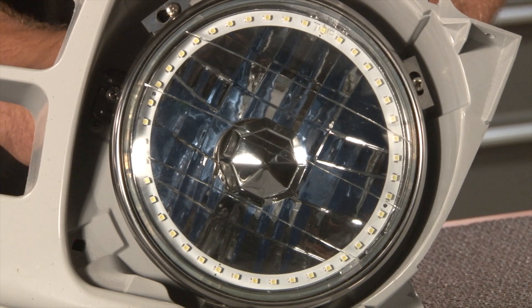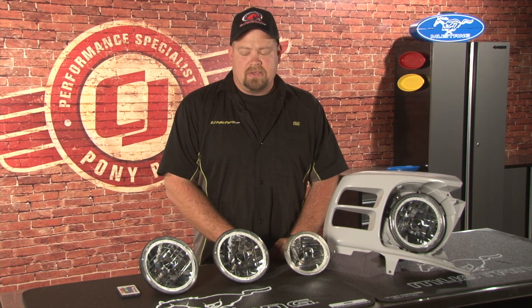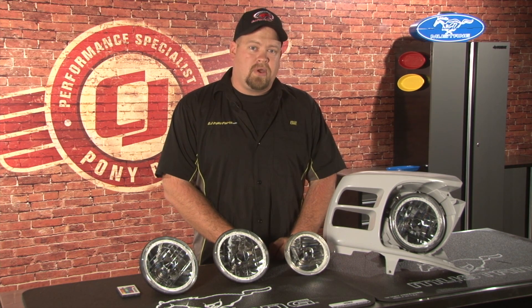We hooked up a 12 volt battery so we could demonstrate the brightness of the LED. The white LEDs would be legal for most use, but you want to check with your state just to make sure. The multi-color LEDs are illegal for road use — they are for off-road or show use only. The multi-color does include a white light for street use, but any of the other colors are strictly forbidden on the highway.